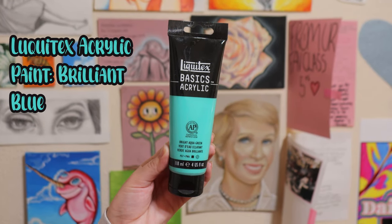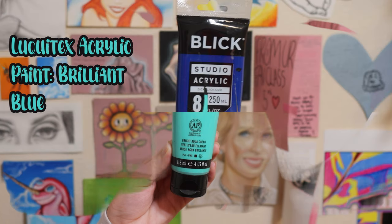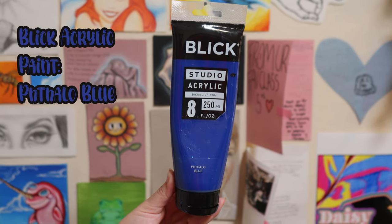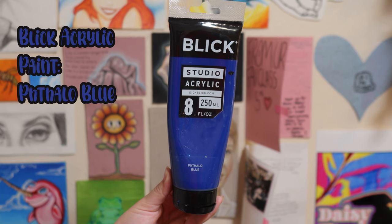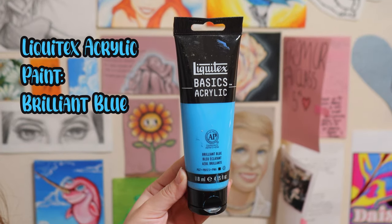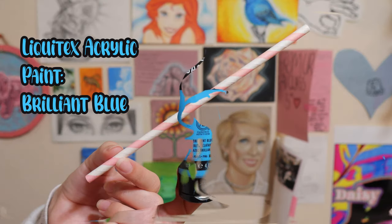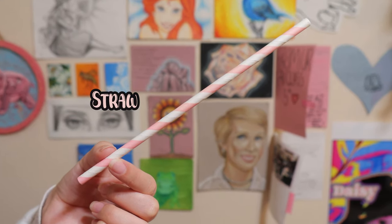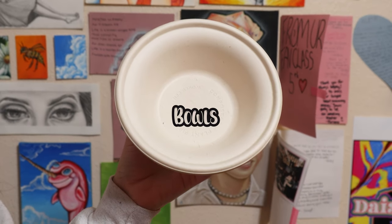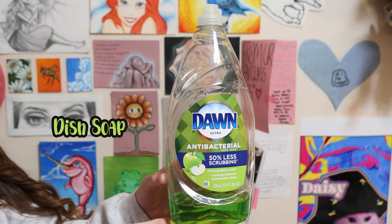To start off, the first material I have is Liquitex paint in bright aqua green. Then I have Blick acrylic paint in phthalo blue. Next I have Liquitex acrylic paint in brilliant blue. Then I have a straw, some paper bowls, and some dish soap.